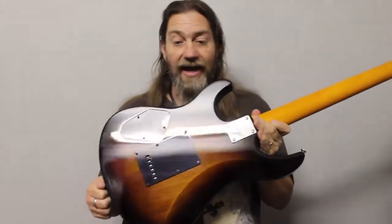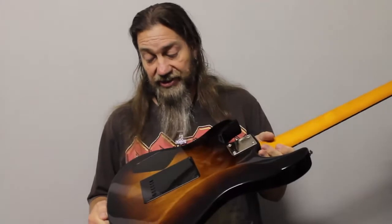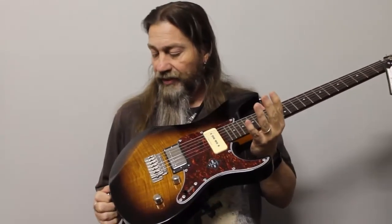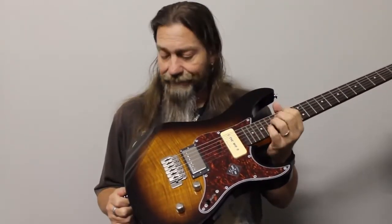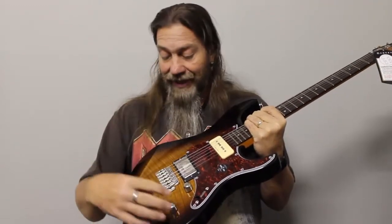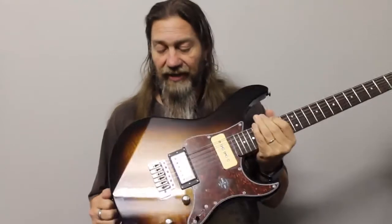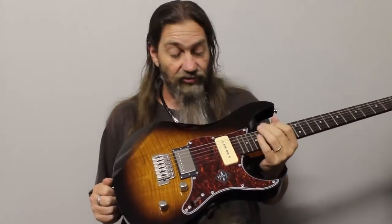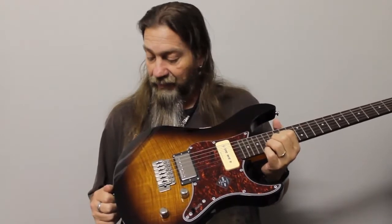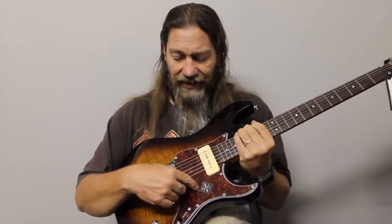It is an alder body — a really nice piece of alder as well — with a flame maple veneer on the top that looks really especially nice. A beautiful tobacco burst on this particular model. It does come in other colours, but that is a really quite stunning paint job. That just looks amazing. Nice tortoiseshell pickguard.